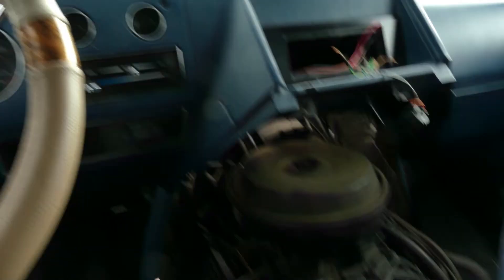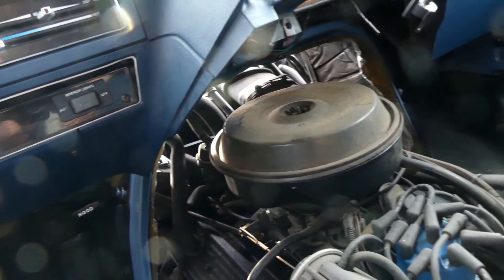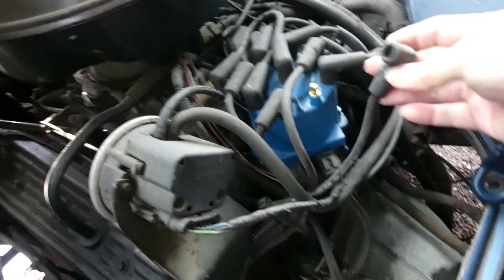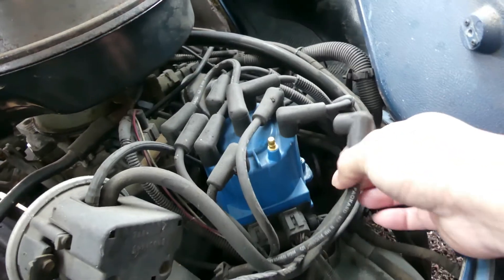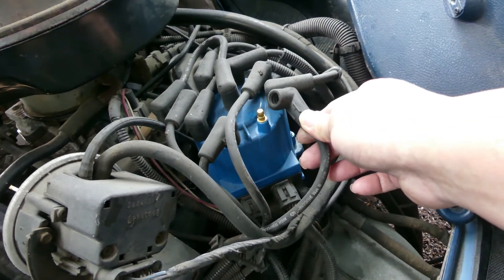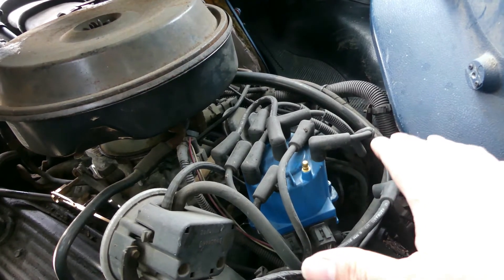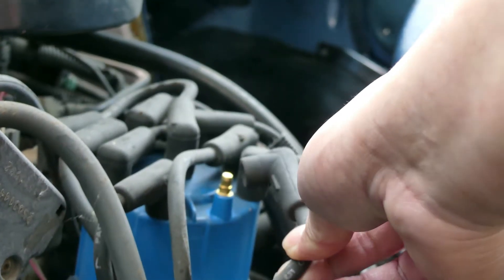I'm just going to do diagnostics today because it's very cold right now. The first things we need to check on this kind of issue are spark and fuel. As you can see, the distributor cap is very accessible for checking spark. You just crank it and see if there's a spark. Let's start with spark, and then later on let's check fuel.